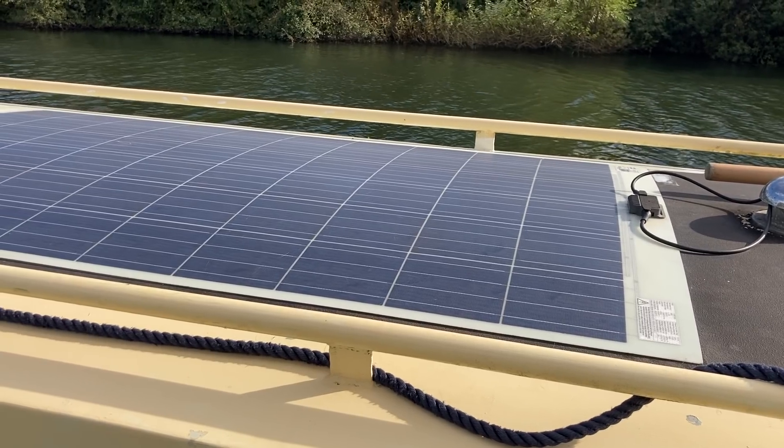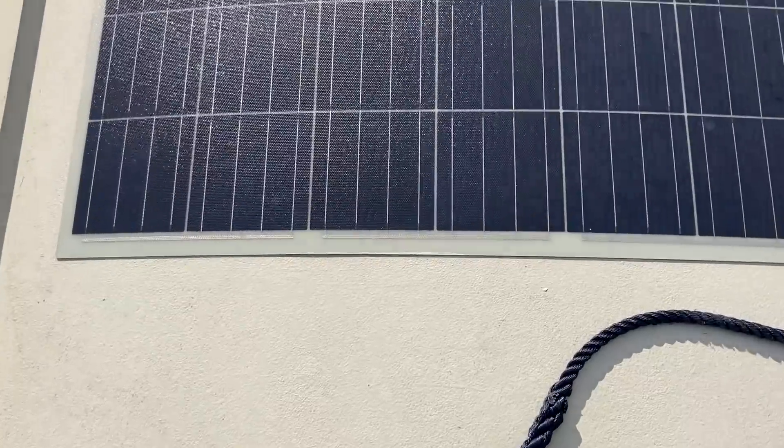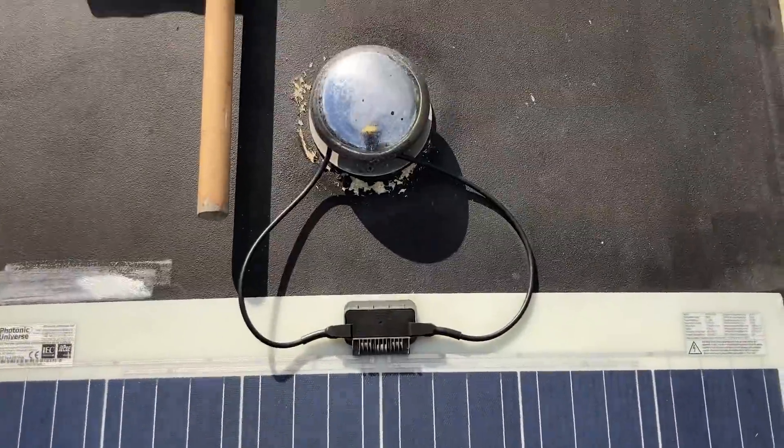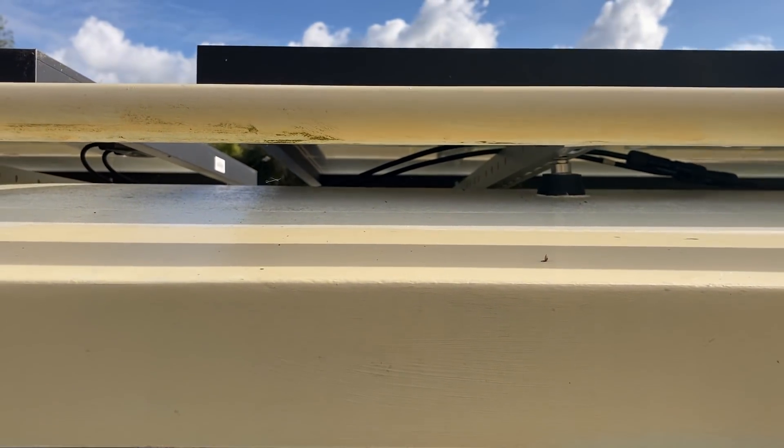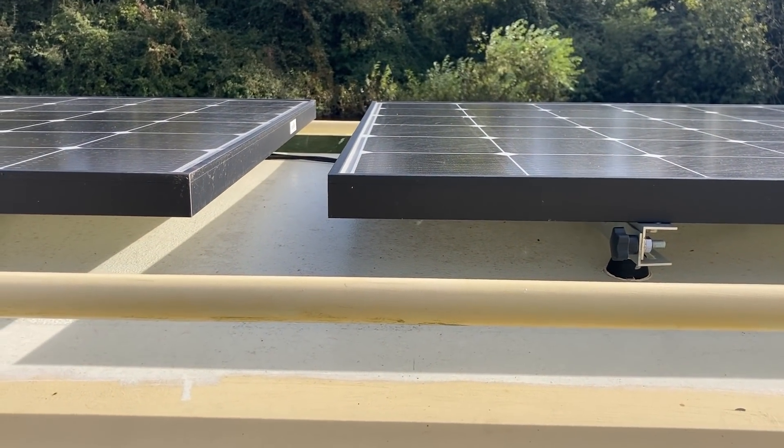The second thing to think about is what panels you're going to install. There's a choice between flexible panels and rigid panels, with many options on the market. Flexible panels are great if you're concerned about aesthetics or want to walk on the roof — once stuck on securely, you can walk across them. Rigid panels take up a little more roof space and you definitely shouldn't try walking across them.